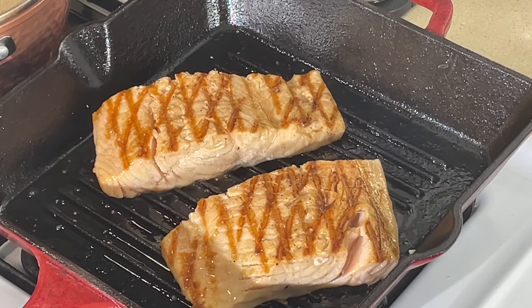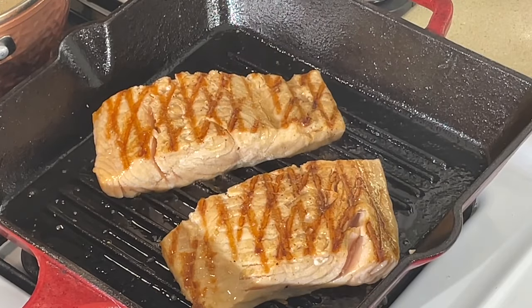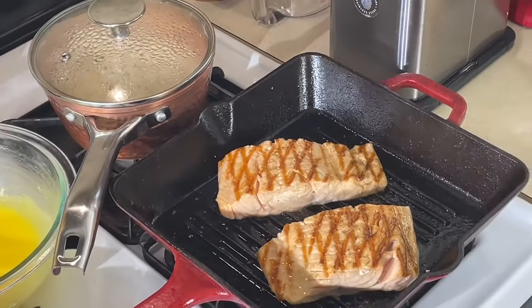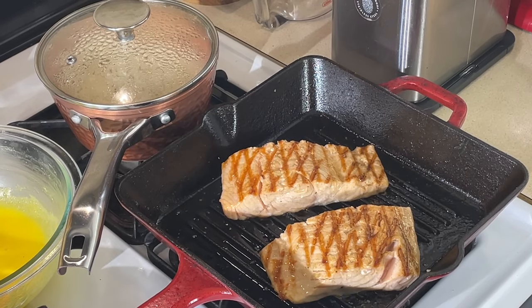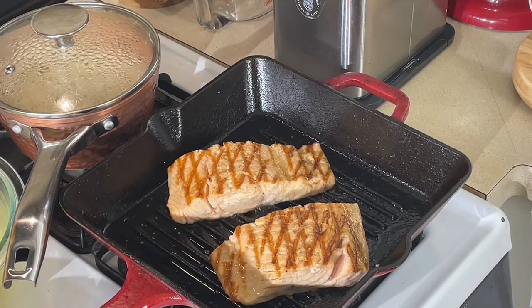All right, y'all, this salmon is ready. Look at that — see how it's flaking right there? All I did was turn the heat off and let the residual heat cook the rest of it. I got my asparagus, the hollandaise, and rice. We're going to plate this thing up — rice, hollandaise, asparagus, salmon, a little lemon on there. This is all you need for a nice, healthy way of eating fish on Friday. It's a perfect Lenten dish.